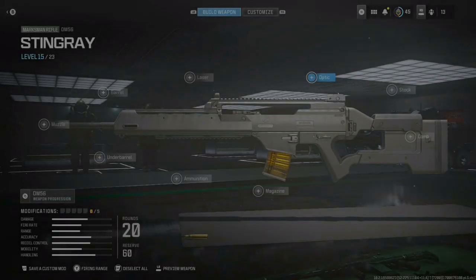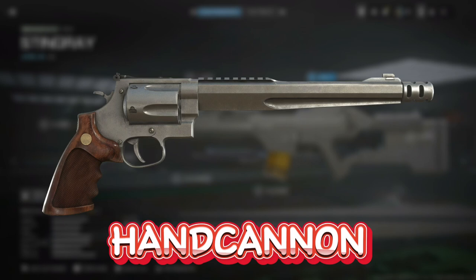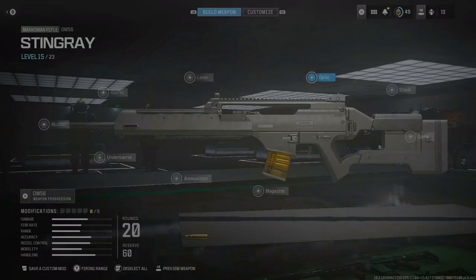What up guys, today we're doing a video where I'm going to make the Stingray and the Hand Cannon from the game Resident Evil 4 Remake. So we're making two weapons today instead of one — let's get to the build.